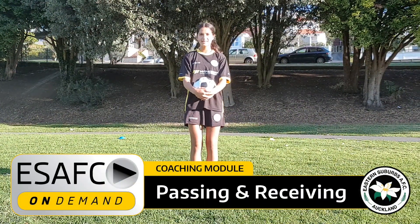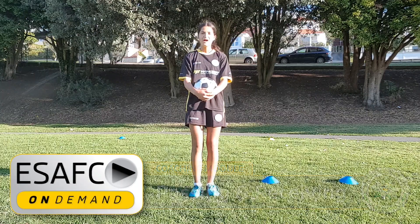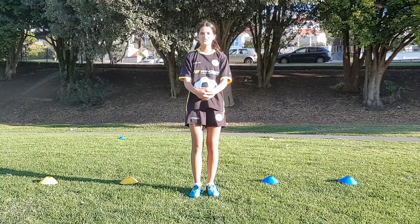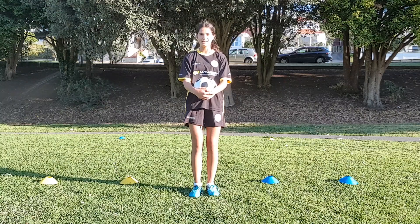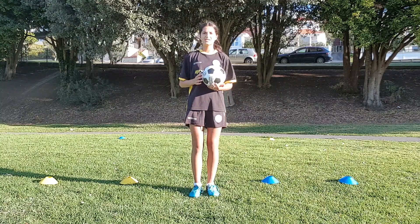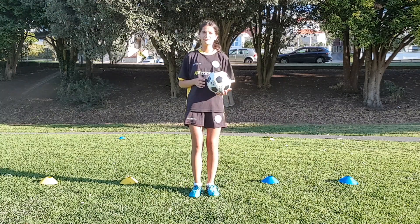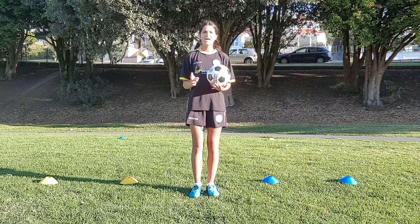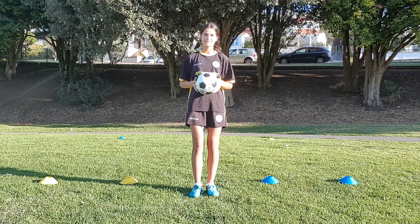Hi, I'm Aria from Eastern Suburbs Coaching on Demand. I hope you and your families are safe and well and that you are enjoying the coaching videos being released from the club each week. On today's session I'll be teaching you a couple of fun games you can play with your family that will test your memory and will involve some ball mastery and accurate passing.